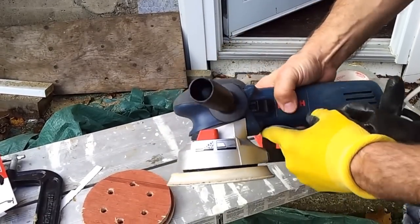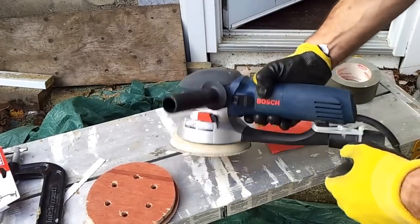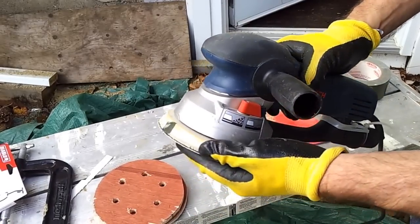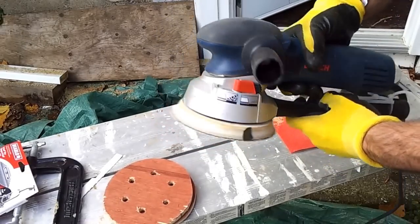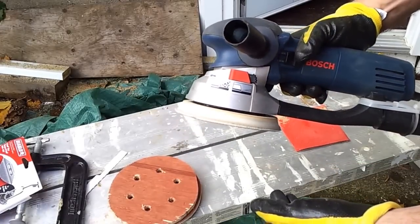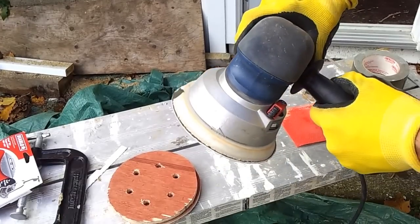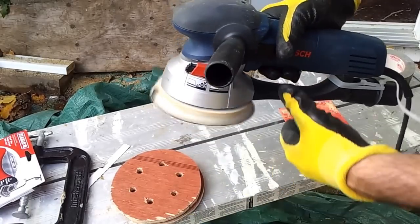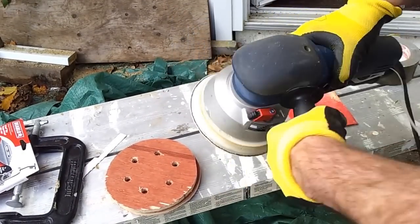I'm going to put a piece of tape right there to demonstrate the two different modes. In orbit sander mode you'll see that piece of tape moves fairly randomly, which is the 'random' part of a random orbit sander. Here's the on/off switch. Now if I switch it to the aggressive turbo mode, you can see the difference — it's really more of a grinder at that point, and holy cow does it work as a good sander.